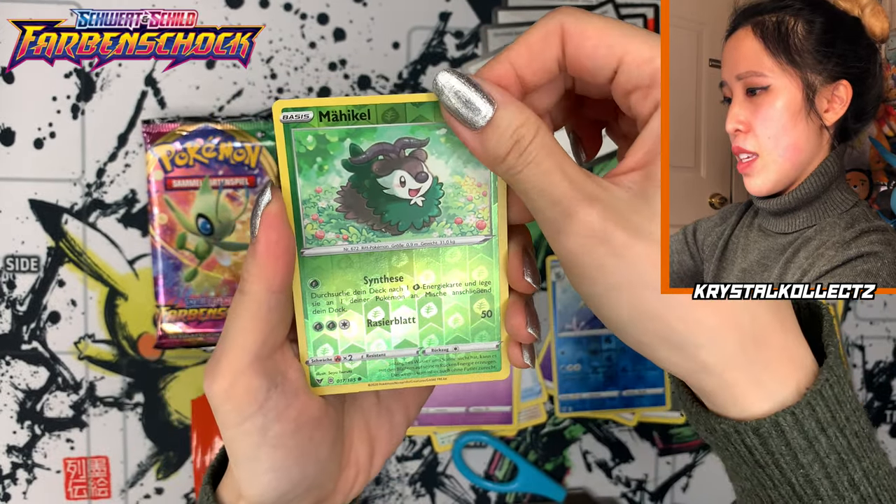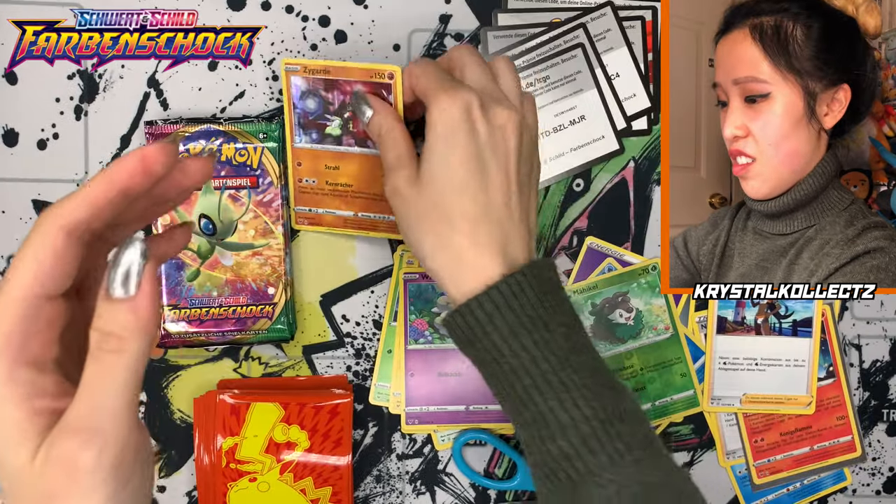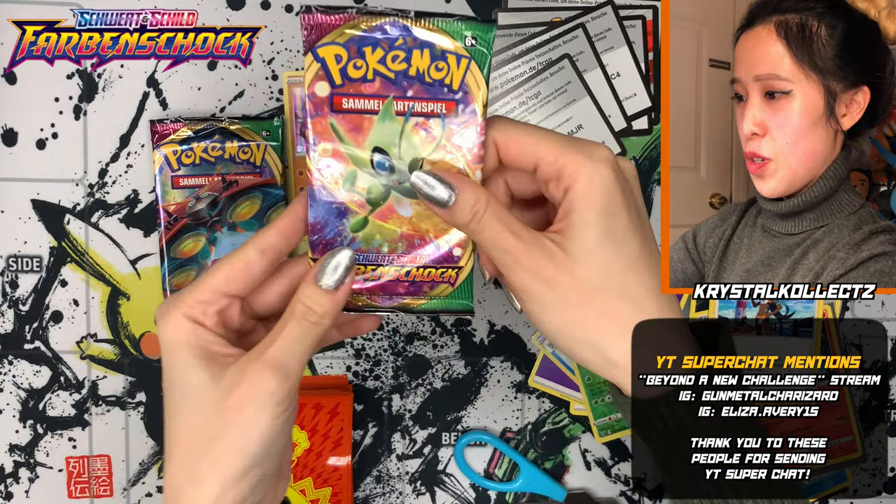Kloptopus — not Klobopus, Kloptopus. Womble. Mahikel. We got a holo! We got Zygarde, which is still Zygarde. Alrighty — on to our third to last pack. These are so beautiful — I actually forgot that these were metallic.